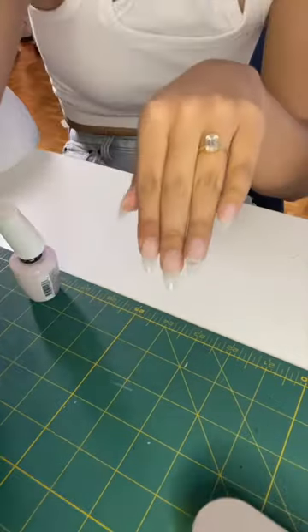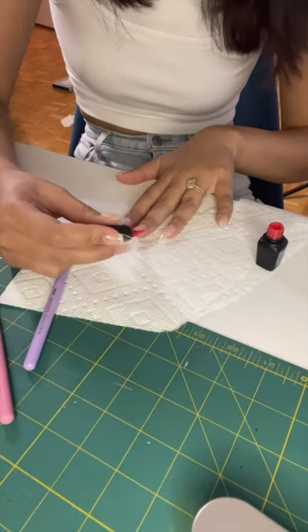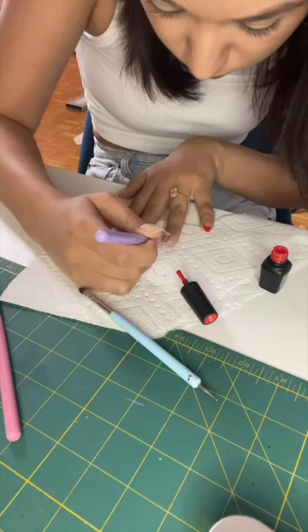First step is to put on my gel x extensions and then paint everything with my favorite base coat. Then I'm going to do those three nails with a french tip — that's very easy peasy.